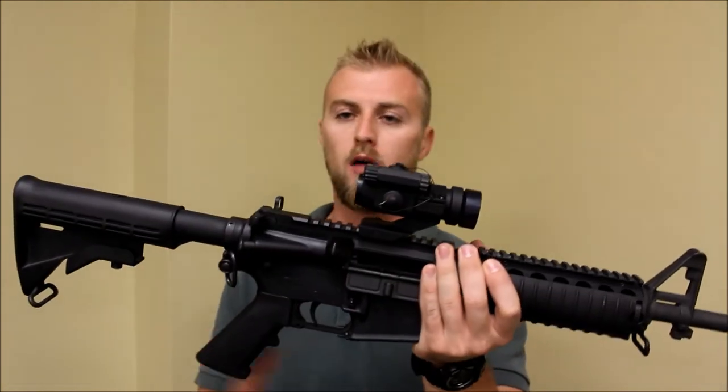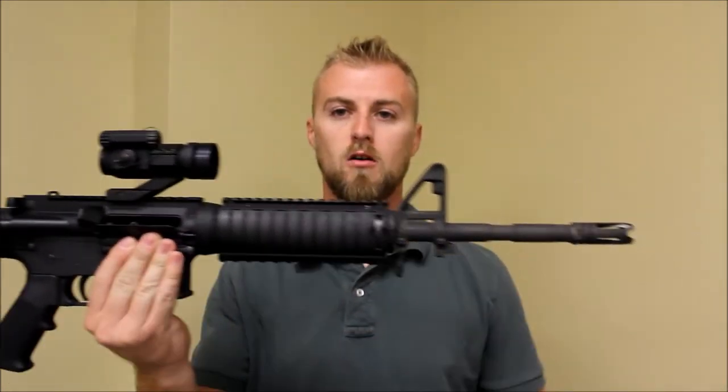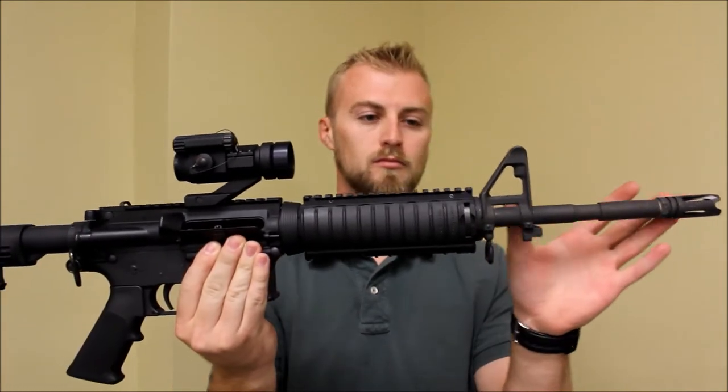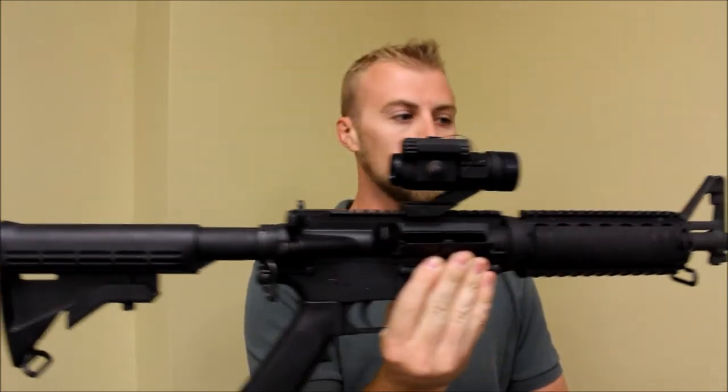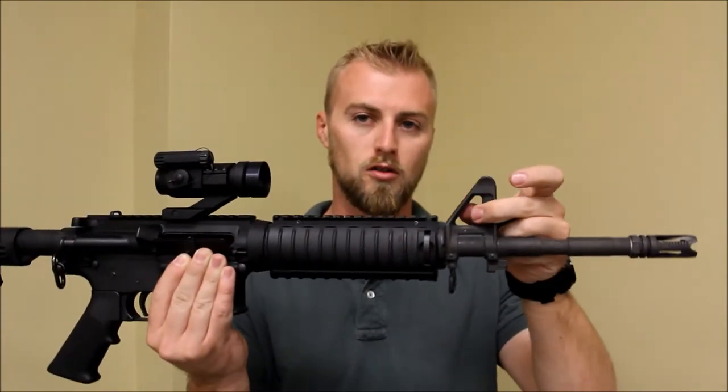This is a real common setup for a carbine — carbine length with a front sight post just like this. There are a lot of companies making stuff out there right now. What I've been using for a couple of years is from Midwest Industries, and all it is is a clamp with a Picatinny rail on the side to clamp onto the front sight post.